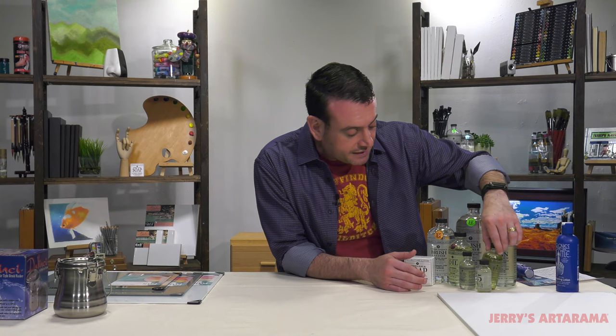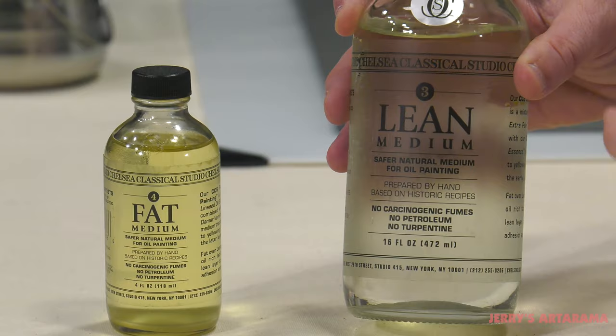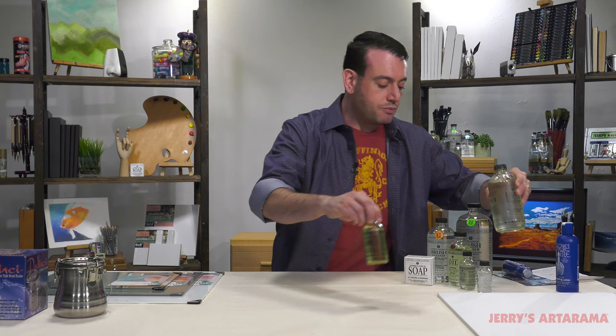And they work beautifully. One of my favorite things they do is they have a fat and lean medium, which really helps with painting fat over lean. It's something that a lot of artists struggle with — am I painting fat over lean? Is this too fat, too thin? Just using these mediums really simplifies it. You start your bottom layers adding the lean medium, then go into it with the fat medium for the top layers. For an artist trying to master oils for the first time, these can really help ease you into it as you slowly learn how mediums work and their interactions with your paint and the final results.